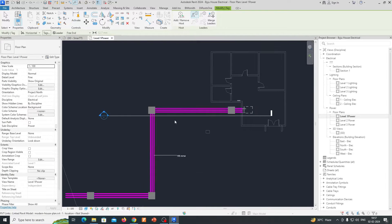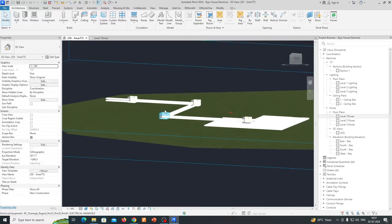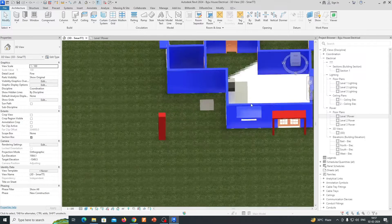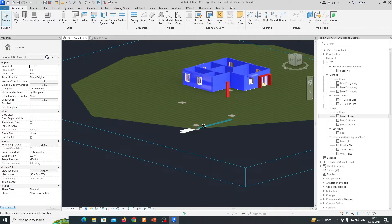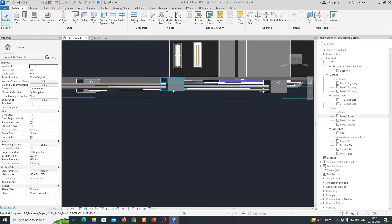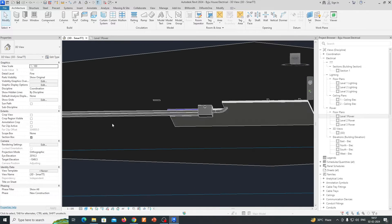Hi friends, welcome back to my channel. Today I am showing a small exercise for the underground ducting system. You can see here I've already made up some ducting and some manholes, placed them, and these will reach to our building. I'll show you how we can run this system — how we can place our manholes and how we can run our conduits or cables or ducts below ground.